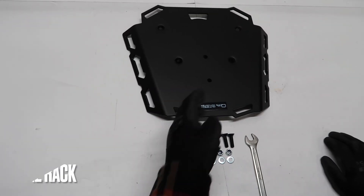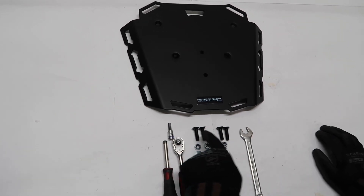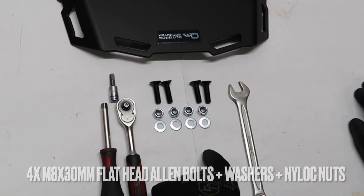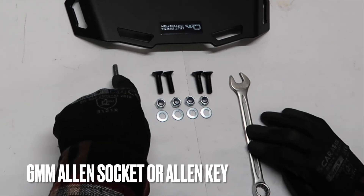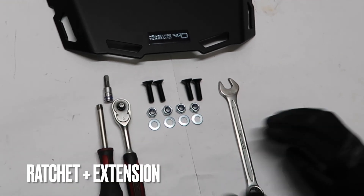Let's begin by introducing the supplied parts and hardware. We have a luggage rack and four M8x30mm long flathead allen bolts, plus washers and nylock nuts. We'll also be using a 13mm wrench or spanner, a 6mm allen socket or allen key, a ratchet, and a ratchet extension.